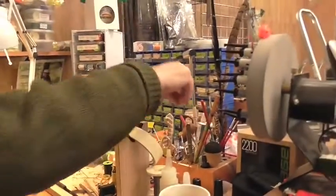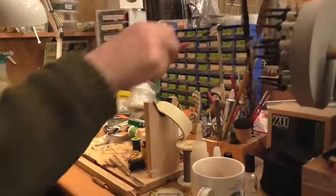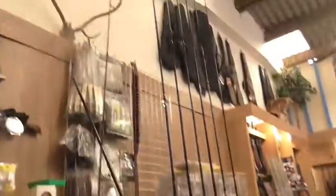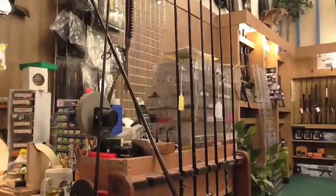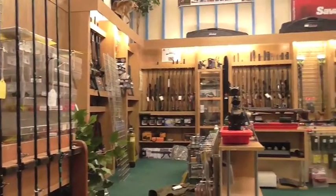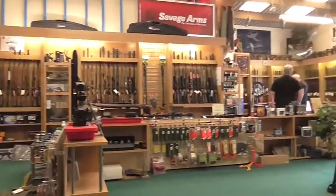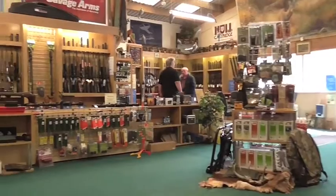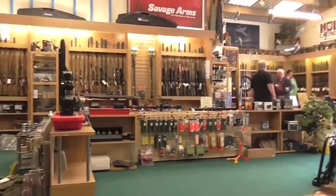Alan does a lot of rod building here, and he also ties a lot of flies — he ties more flies than he does build rods. There's a selection of his fly rods there — they're all built around Harrison blanks. It's worth saying we're at the Country Sports Shop here in Newton Abbot, where they've got a large selection of rifles, shotguns, luggage, and reloading equipment.